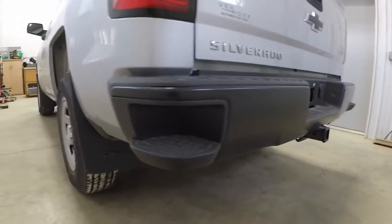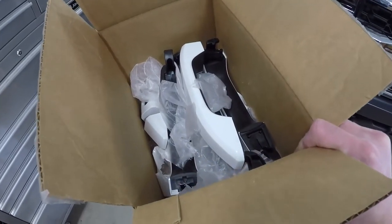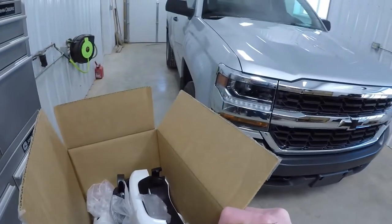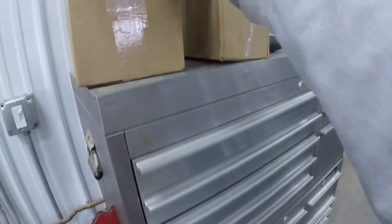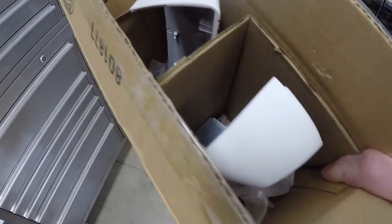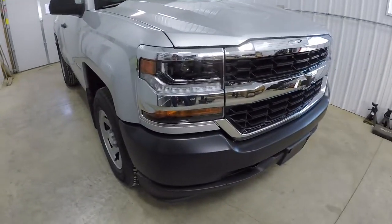The back bumper — if the front one gets sprayed silver, this one's going to be silver too. We also got a really good deal from the dealer on some white painted door handles; we'll just have to paint them silver. And some white mirror caps that will also be silver. So silver mirror caps and handles — a little bit of color matching — that's definitely going to change the look.